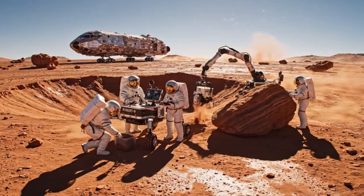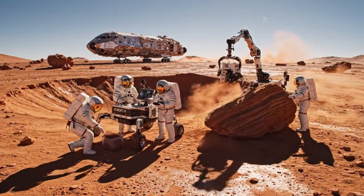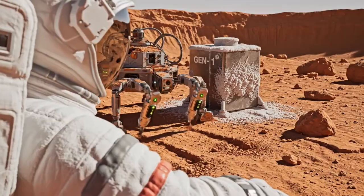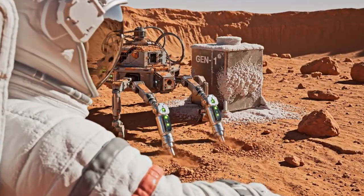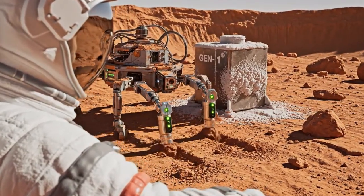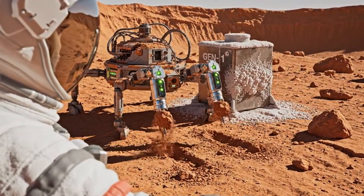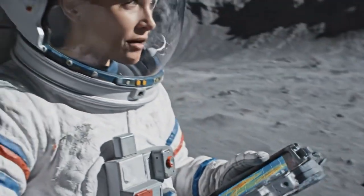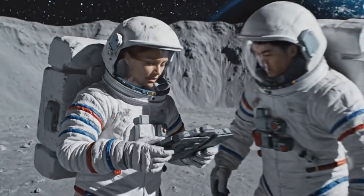Day five operations proceeding smoothly. Robert 9 is ready for deployment. Affirmative. Proceeding with the analysis of the Southern Ridge. Humidity rising by zero point zero five percent.